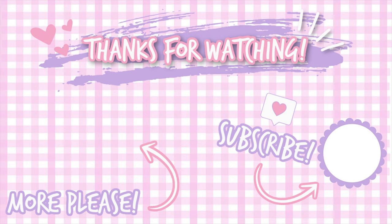If you enjoyed this video, please consider subscribing to my channel for more lolita content, or check out one of my other videos shown below. See you next time!